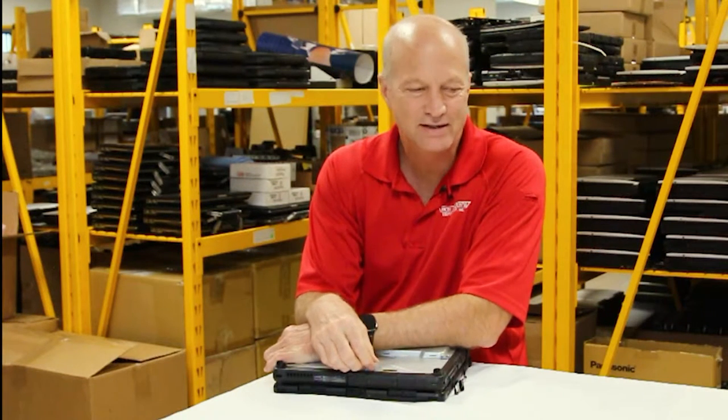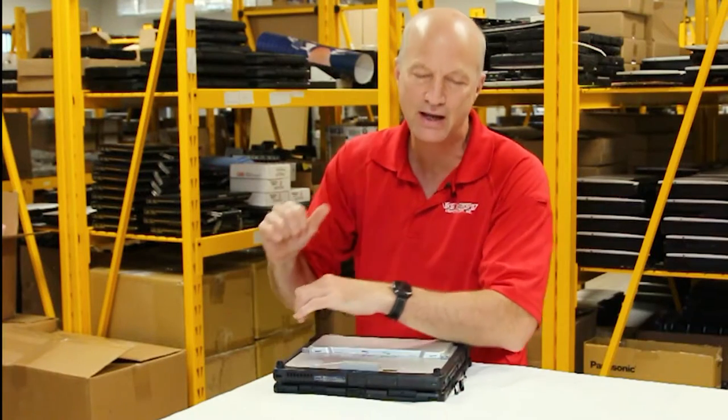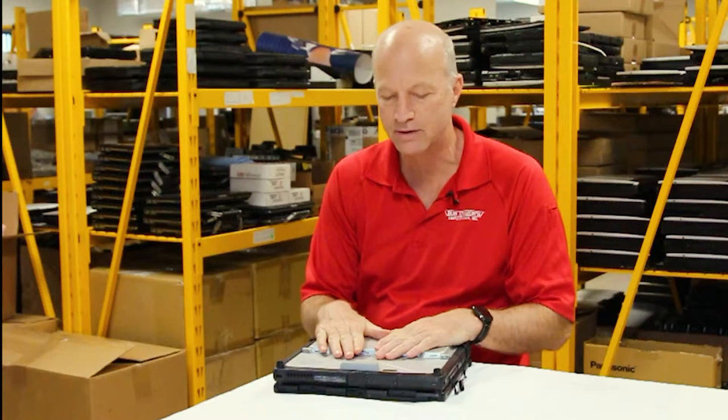Hey guys, and welcome to this week's edition of the Rugged Rundown. This week we're going to talk a little bit about little-known facts about the Panasonic Toughbook CF-33.